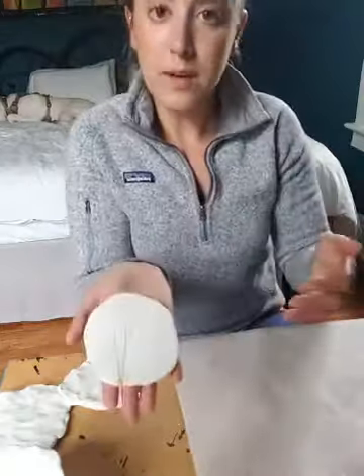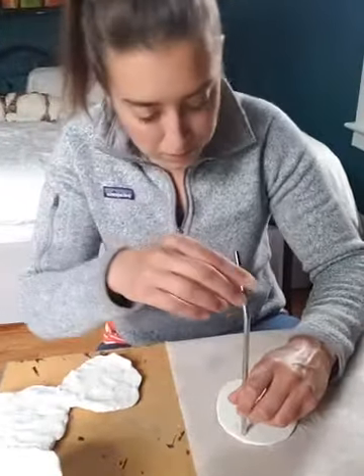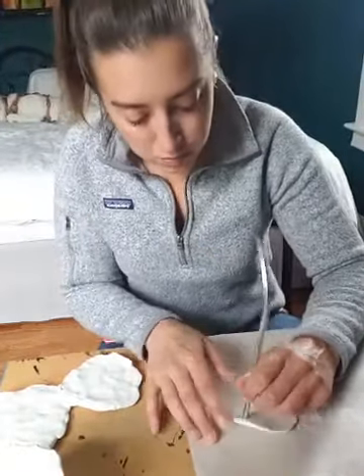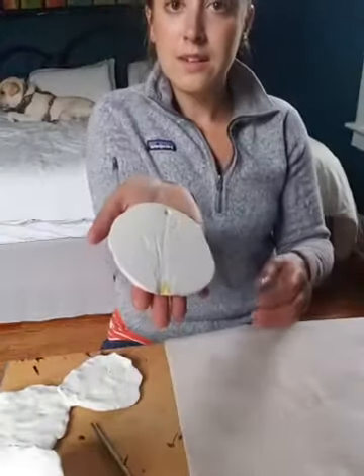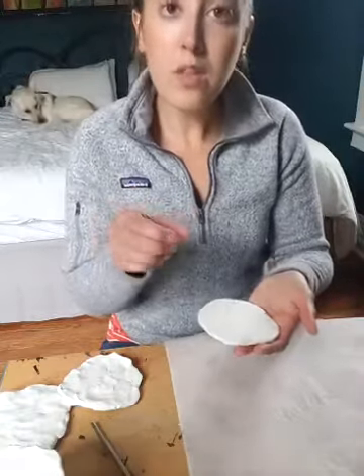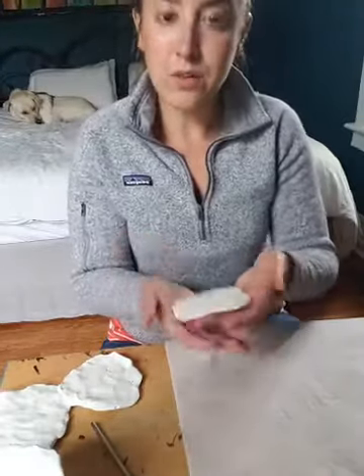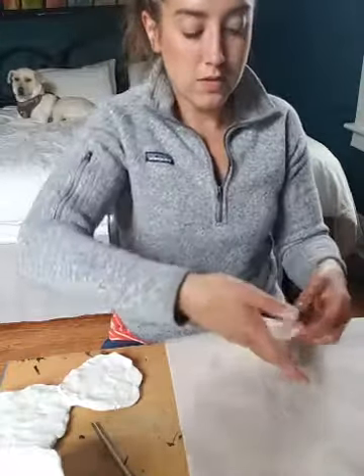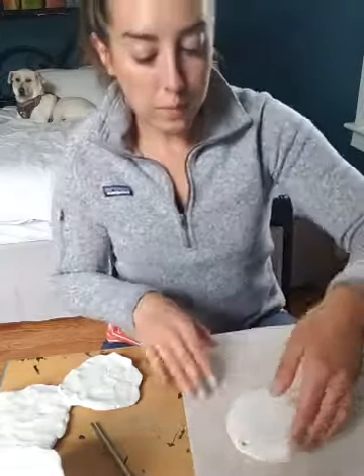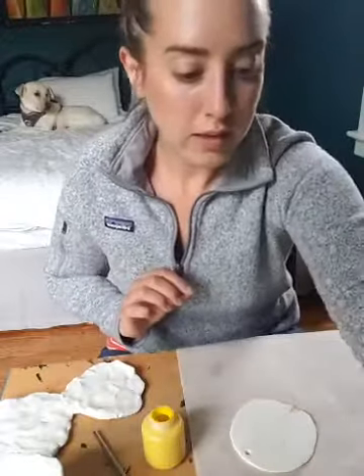If you want to make this into a little ornament, take a metal straw or something with a round hole and just punch a hole through it. When I found this online, the ones used on the blog were a little smaller and she actually used them for gift tags for Christmas. Now, if you want, you can take acrylic paint and paint your little impression.